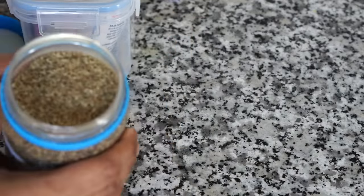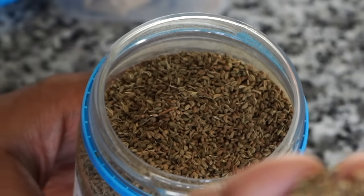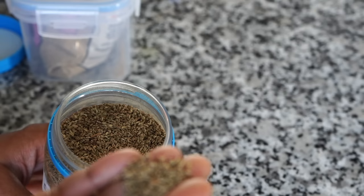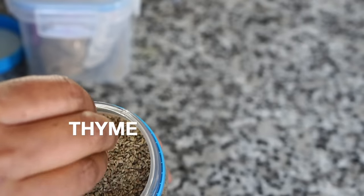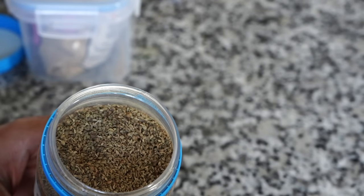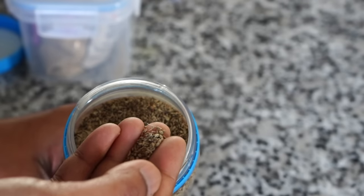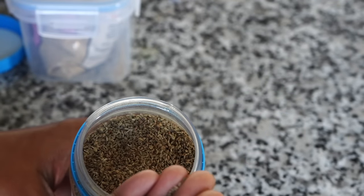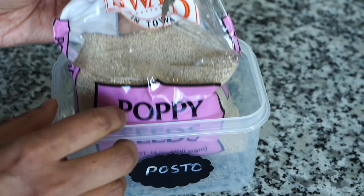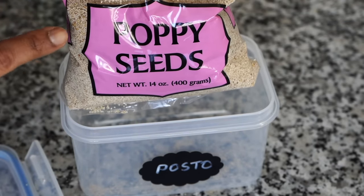Another one you can use in pakoras is ajwain. It has a licorice-type smell. If you don't get hold of ajwain, please use thyme because thyme and ajwain have the same component called thymol and a very similar smell. So if you can't find ajwain seeds, use dry thyme. I know people won't like it when I suggest substitutions, but it truly has the same component.